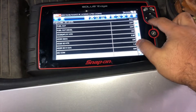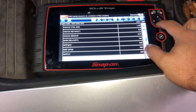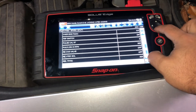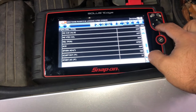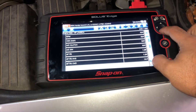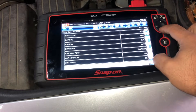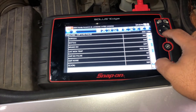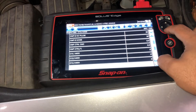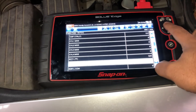One thing you also want to do is check your coolant temperature sensor — make sure your car is nice and hot. Let's see if we get a coolant temperature reading. The scan tool isn't showing me a coolant temp value here, but that's fine because the car is nice and hot anyway.